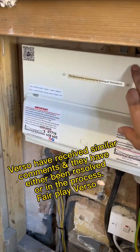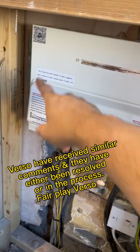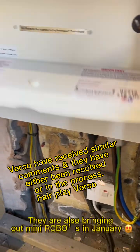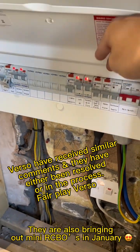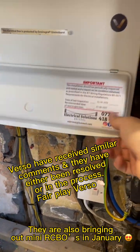Right, finished this board — all done with the Verso. I've got the fire suppression device in the back, all labelled up. Not a bad board at all. My only gripe is the live-neutral swap between RCBOs and AFDDs, but that's a minor gripe. It feels solid — all done.